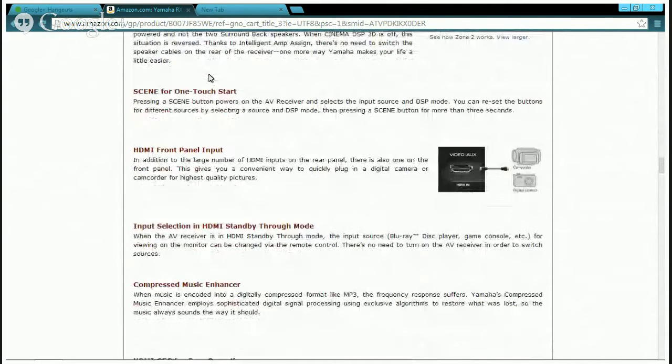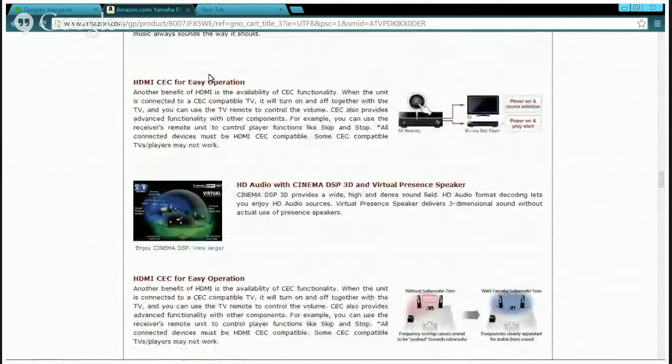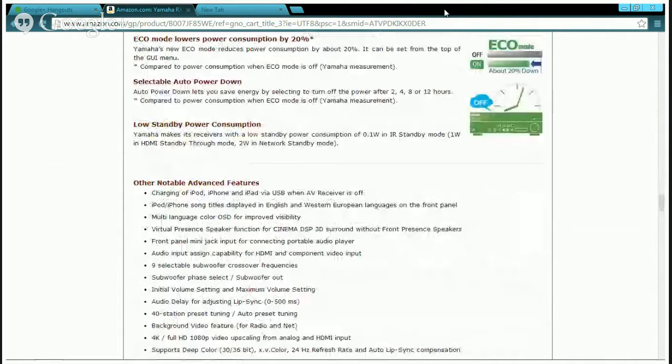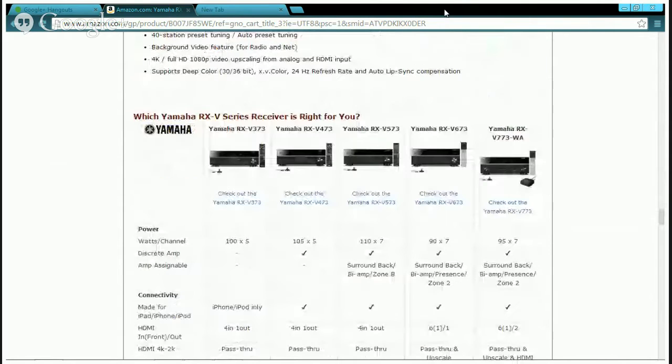It also has front ports including a video ARC port for your camcorder or digital camera, and HDMI ARC for easy operation. It has really good sound — this is perfect.